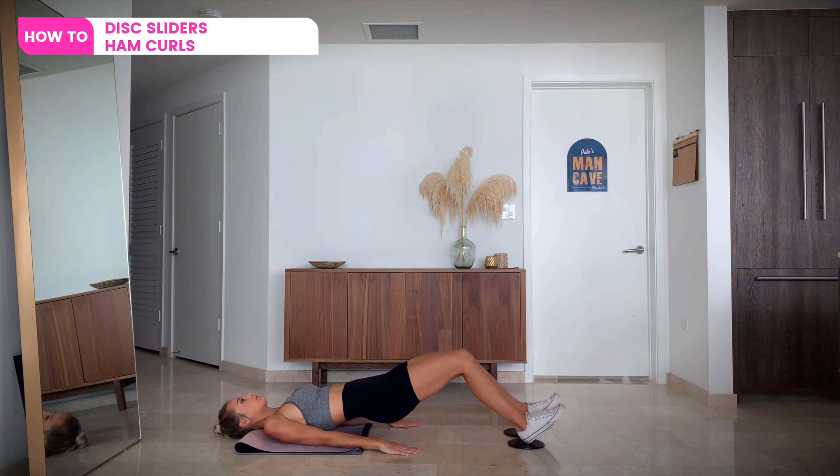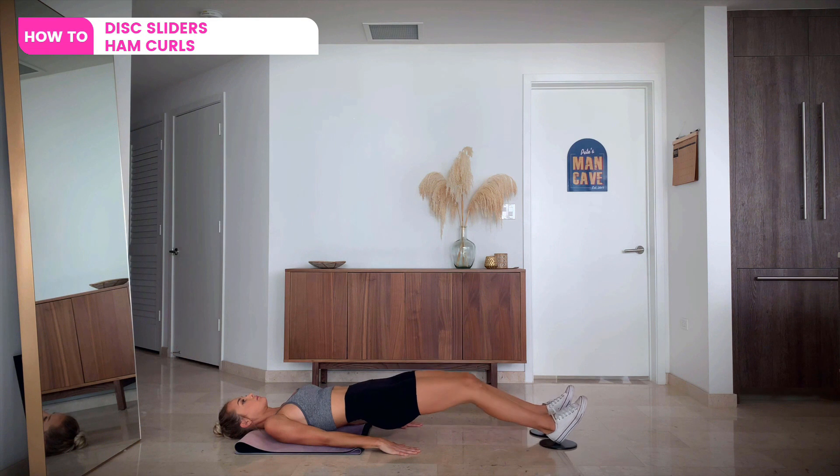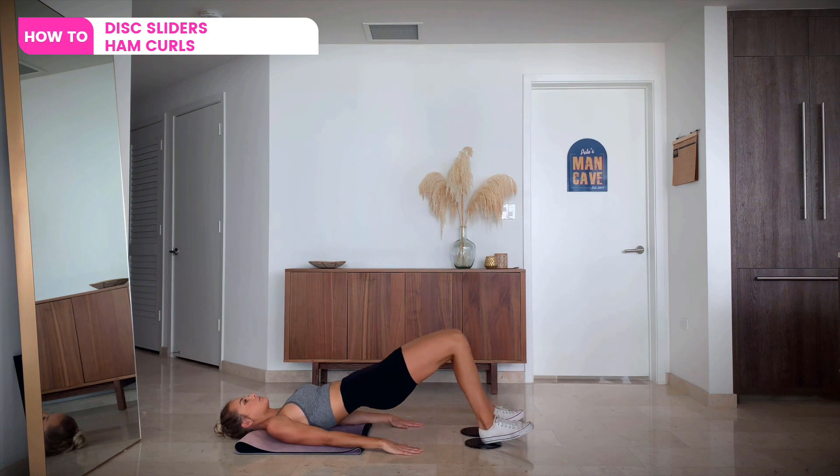Lay on your back and place your feet on slider discs. Keeping your core engaged, use your hamstrings and glutes to slide your heels in until your ankles are in line with your knees.